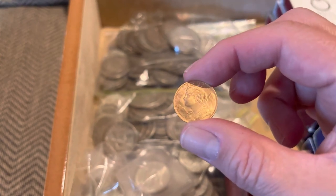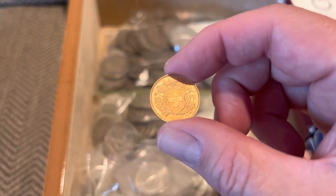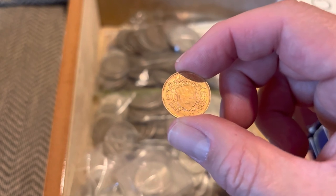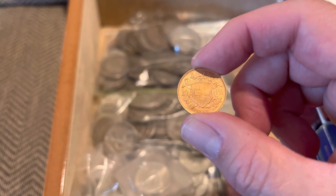And this is the beauty that we have. After some research, yes, this is a Swiss 20 francs.